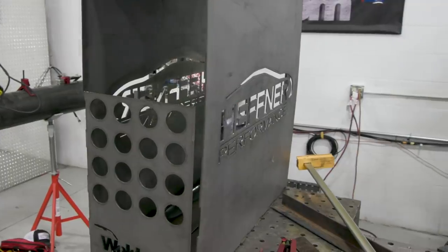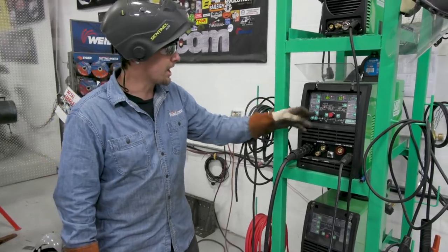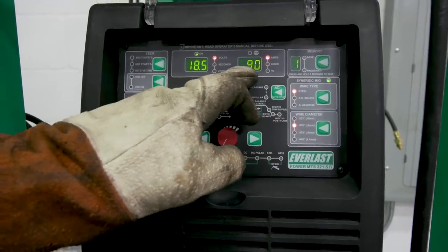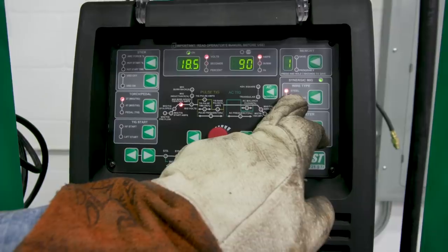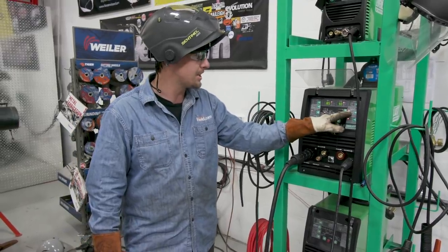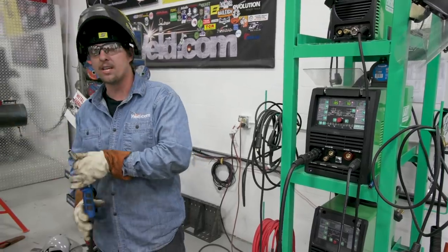We're going to go ahead now and get everything tacked up, squared, and hit some of the welds, then get those cleaned up and ready for paint. Running at 18.5 volts, 90 amps. I've got 0.030 wire and I'm on Synergic mode with the wire type set to steel. I'm just going to go ahead and run through these tacks and then load it out.